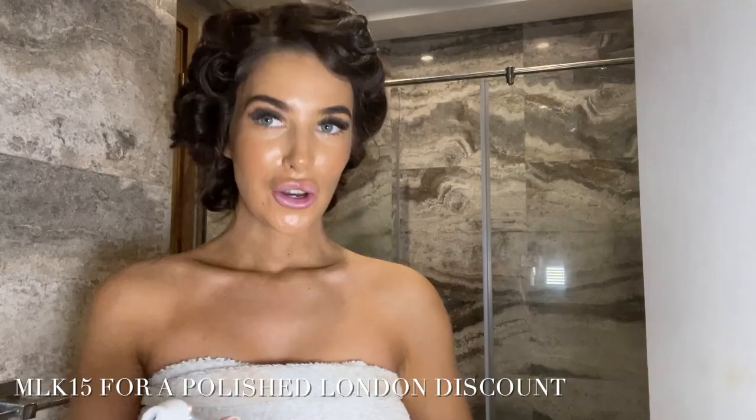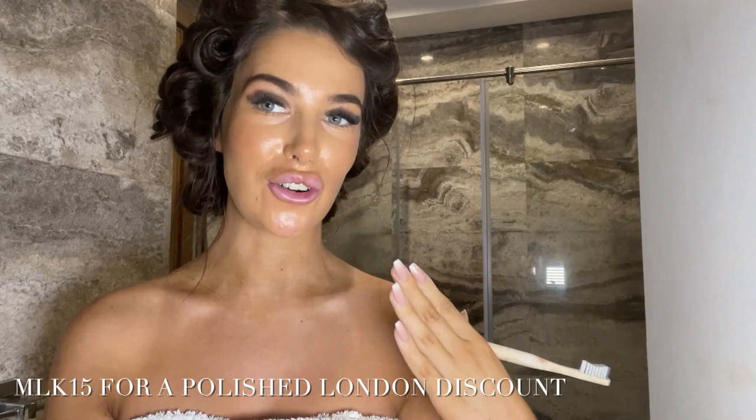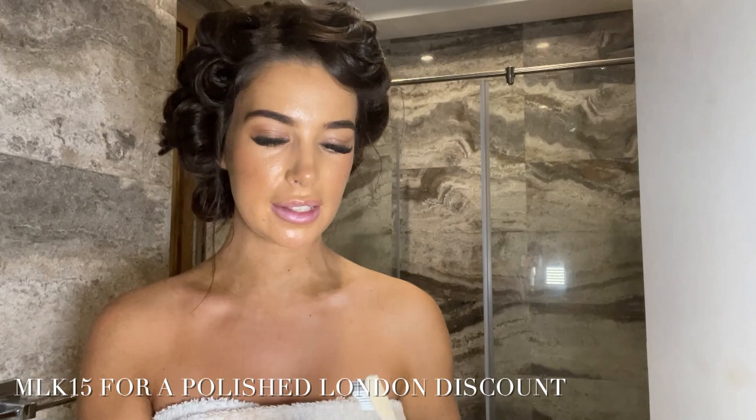I'm just out of the shower, going to brush my teeth and stick on a little whitening strip so it's working while I do my makeup. Once it's finished I'll take it off and you can see the results immediately. I use the Polish London teeth whitening paste and their mouthwash, and then I'll just stick on a strip.